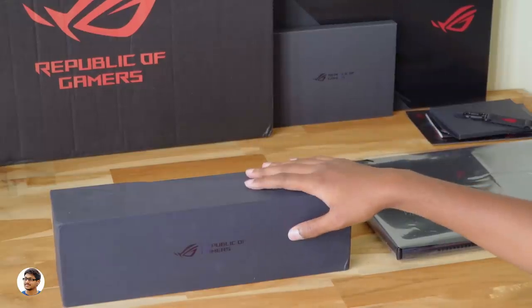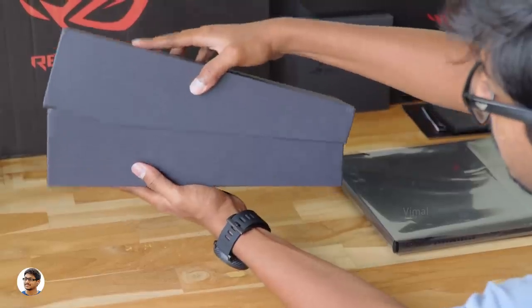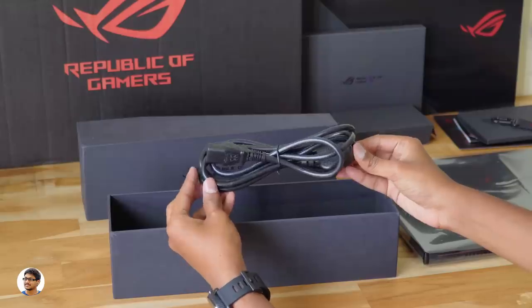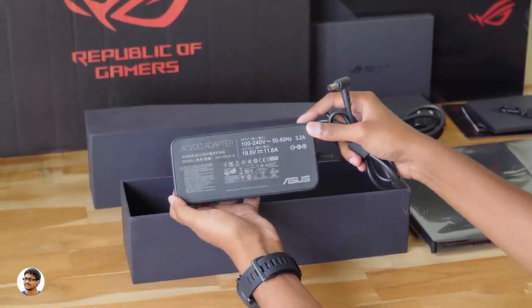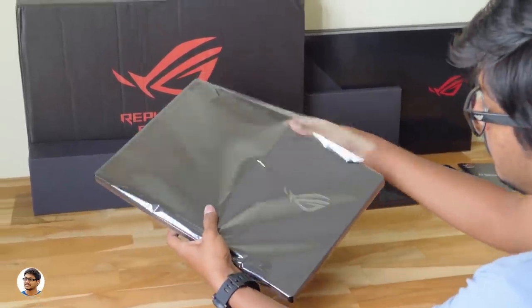Now let's see what's in the other box. I'm guessing there's a power adapter in it — and yes, you get a mains cord for the power adapter and a 230-watt AC adapter for charging the laptop. So those are all the items in the package. Now let's check out the laptop itself.